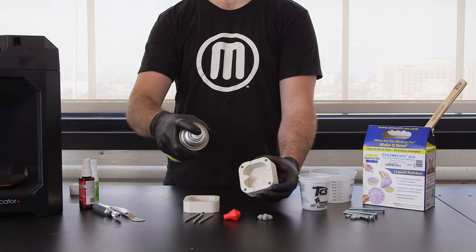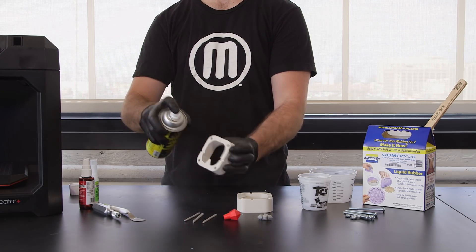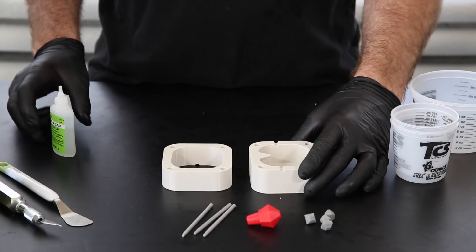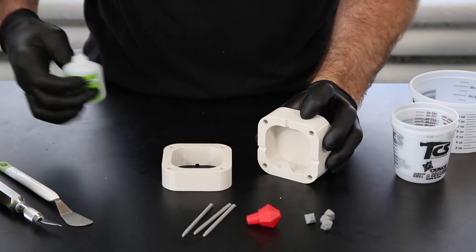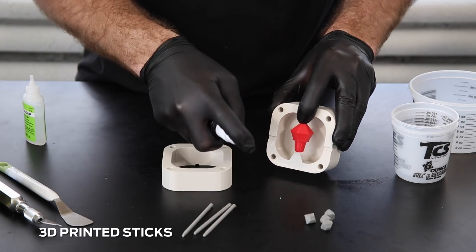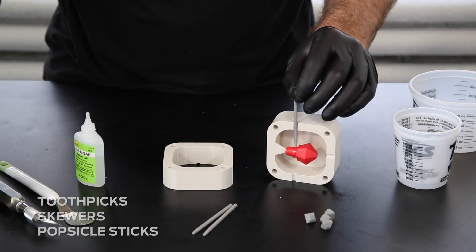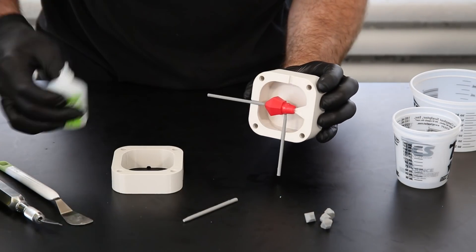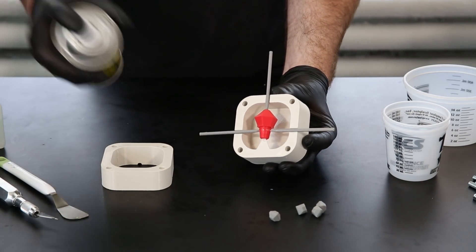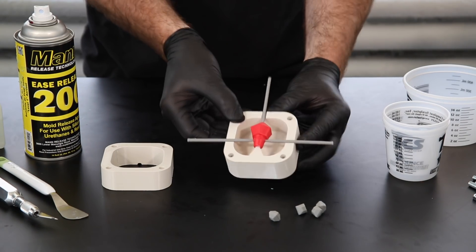Spray all mold components with mold release. Your model will need to be suspended in the mold. You can suspend your model using printed sticks like the one shown in gray. You can also use toothpicks, skewers, or popsicle sticks. Using super glue and activator, you can glue the sticks to your model. Once you've suspended your model in your mold, spray the entire form with mold release.